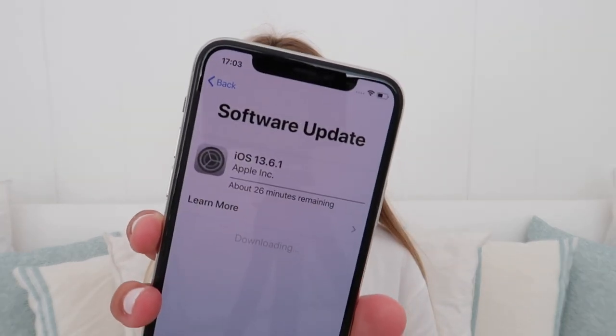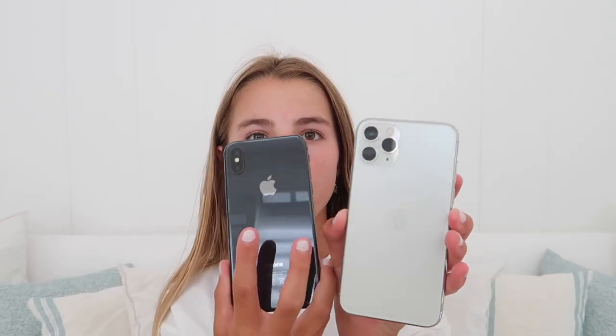The screen protector will also protect it. If you're looking for a more fun case brand, Casetify is really good because they have a bunch of different designs. Me and my friend also got matching phone cases from Casetify, but mine never arrived — which is honestly kind of good because I'm now switching phones so it would be kind of pointless. Anyway, the software update says 26 minutes remaining, so I'm going to show you guys the size difference between the phones.